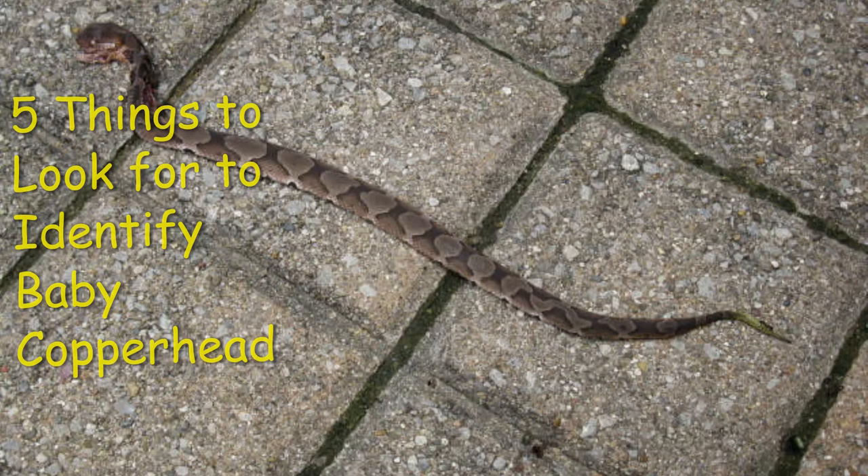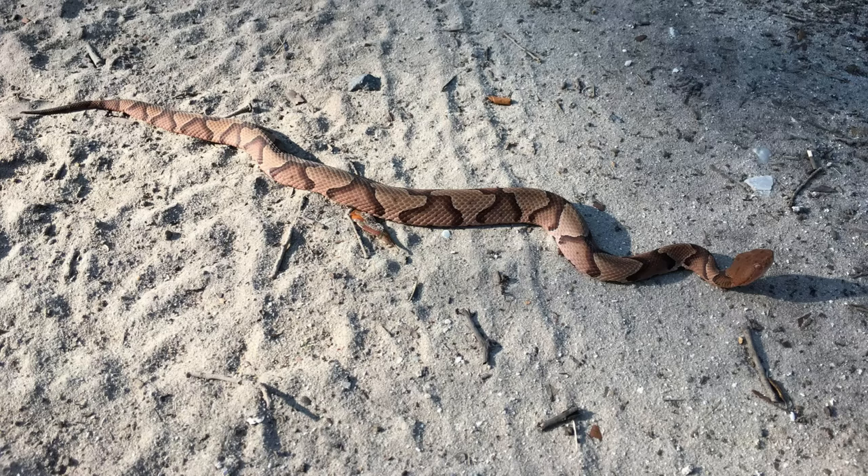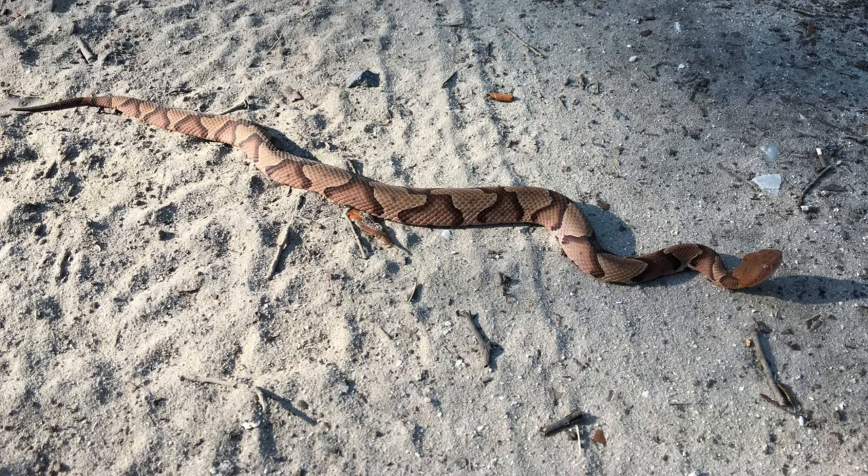How to identify a baby copperhead? Look for the following five things to identify a baby copperhead snake. The shape of the dark splotch pattern running horizontally across the body is the most evident method to recognize a copperhead. These shapes are wider on the sides and skinnier at the top, creating an hourglass pattern.